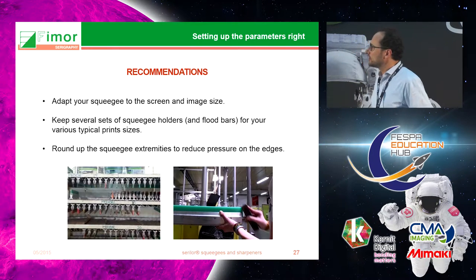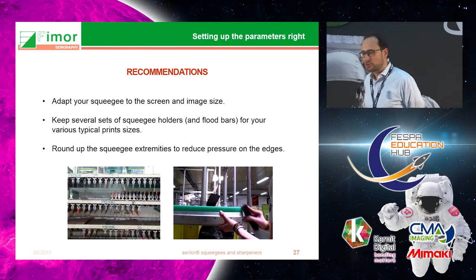The recommendation is to adapt the squeegee to the screen and image size, keep several sets of flood bar and squeegee depending on your prints, and rotate them regularly in order to reduce pressure on edges.